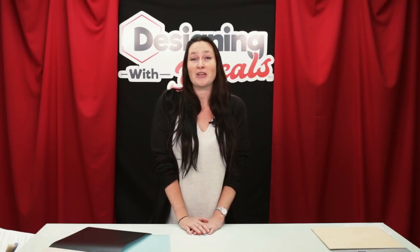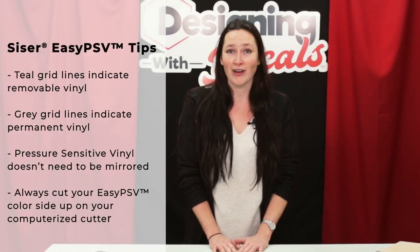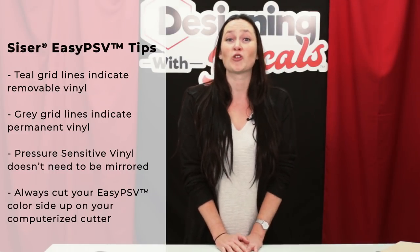I don't know about you guys, but I'm a terrible artist, so I want to show you a little trick on how to make those flawless chalkboard signs like what you see on Pinterest. Easy PSV Chalkboard is truly a unique product. It acts just like any normal vinyl. Plus, there's no messy chalkboard paint to deal with. And it's CPSIA compliant, so it's safe for children's playrooms.